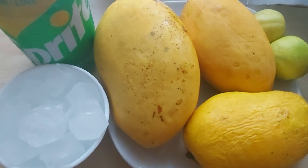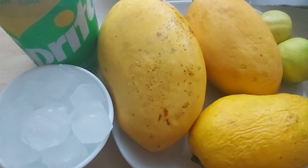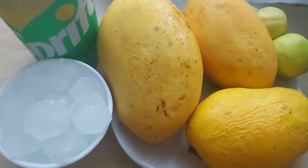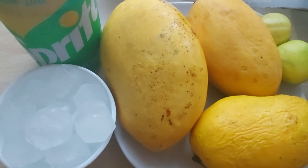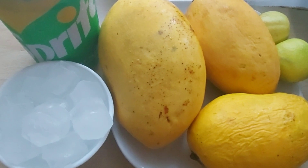Hello everyone, what are you doing? I'm going to see Lifestyle and Cooking. Today we are going to make a recipe — mango juice which will be very nice. Every one has a favorite. Let's start with the name of Allah.